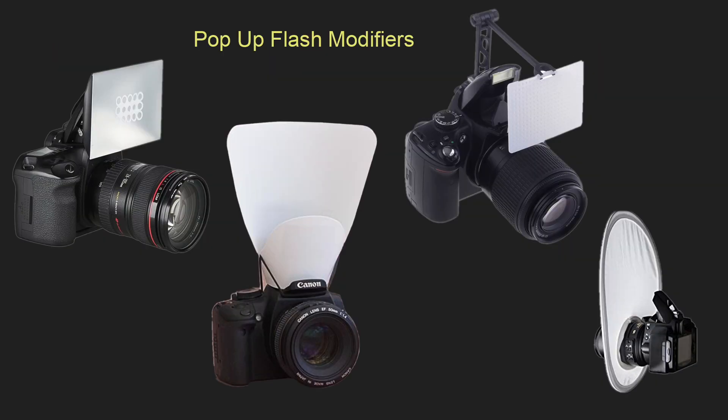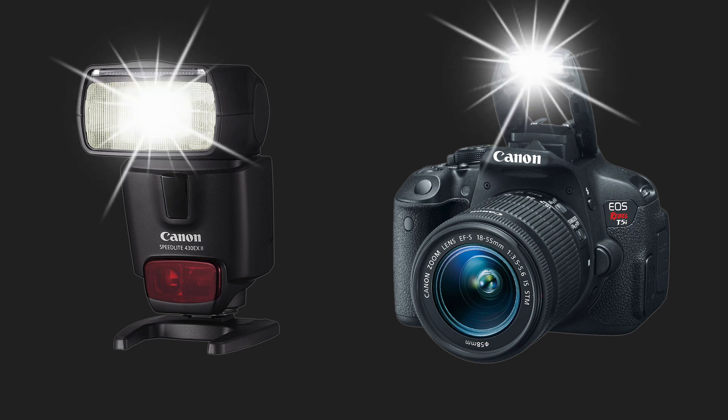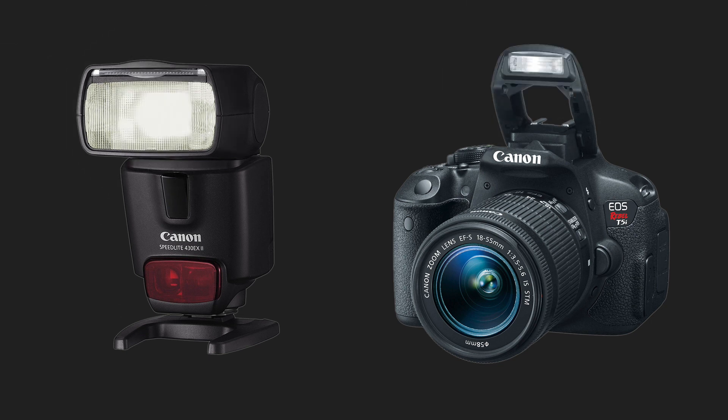There are some modifiers you can use to get better results with a pop-up flash. There is also a case when a pop-up flash can come in handy — as a trigger for off-camera flashes to make them fire at the same time, without having to buy separate flash triggers.